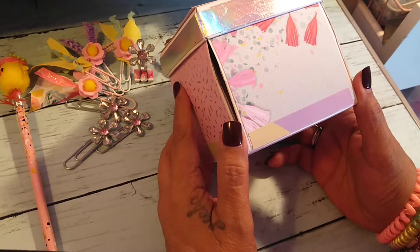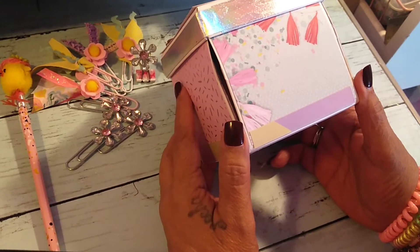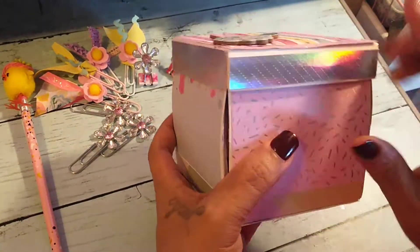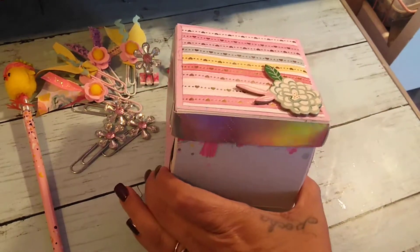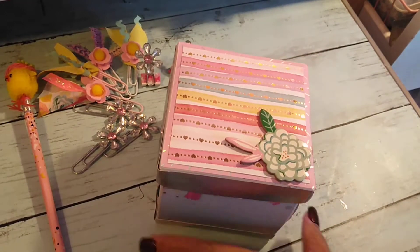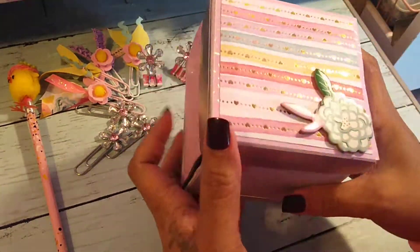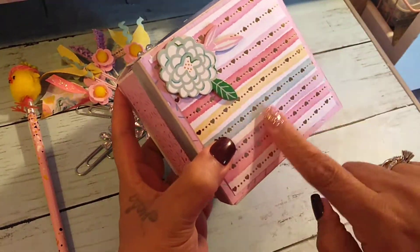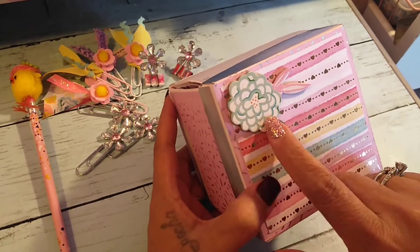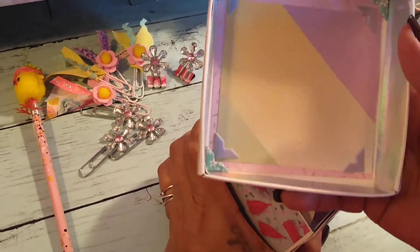I covered it with the Valentine paper from Michael's — the pink one. I love that paper pad. A lot of the papers weren't pink, so I wanted to use up that paper as well. The bottom uses a new paper from the Paige Evans collection. That's what I used on some of it, and then this one is from the Valentine paper.